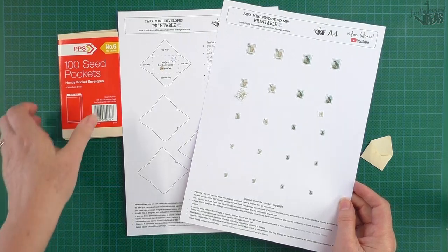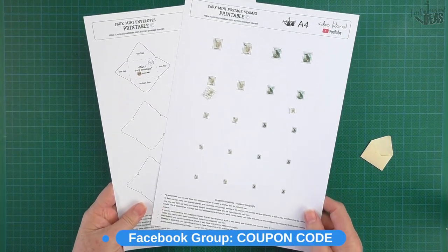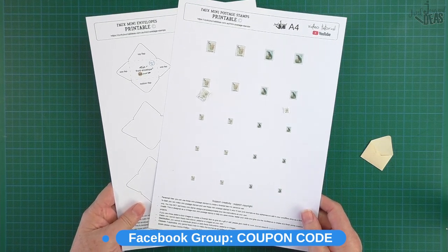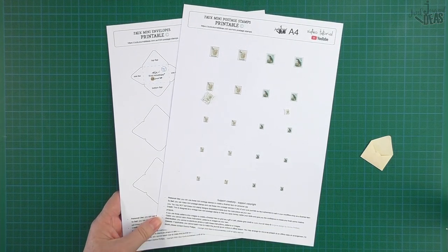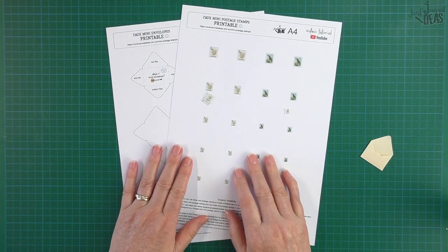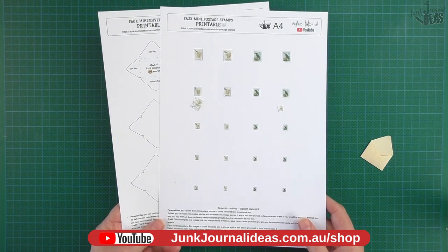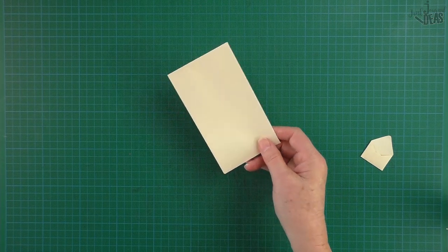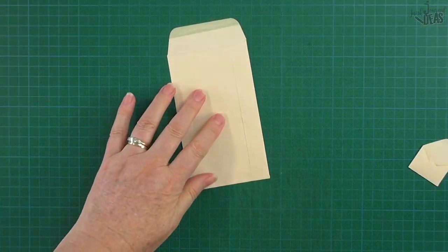I've got two sheets in the printable for my Facebook group — there will be a coupon code so if you're in the group you'll get access to it as a freebie. For YouTube viewers, this is available on my website at a low price point.